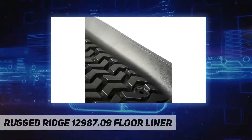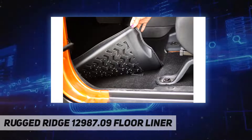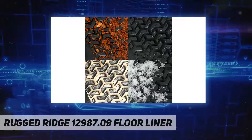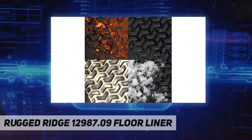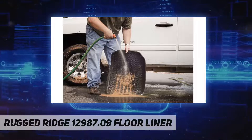Floor mats reseal themselves to the floor with hook attachment where applicable. The all-terrain mats are made of high-pressure injection-molded OE-quality thermoplastic with a non-slip surface. The all-weather floor mats are great for off-roading, with raised nibs on the bottom that provide a secure grip.